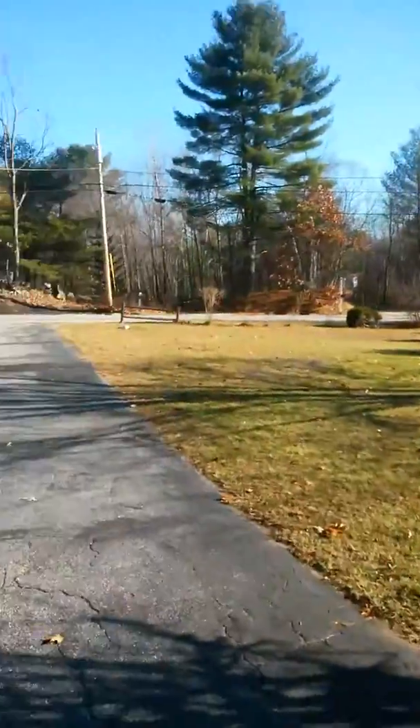Bruce, the Mower Outlaws. Here it is, gotta be like the 18th or so of November. No snow, which is fucking awesome.